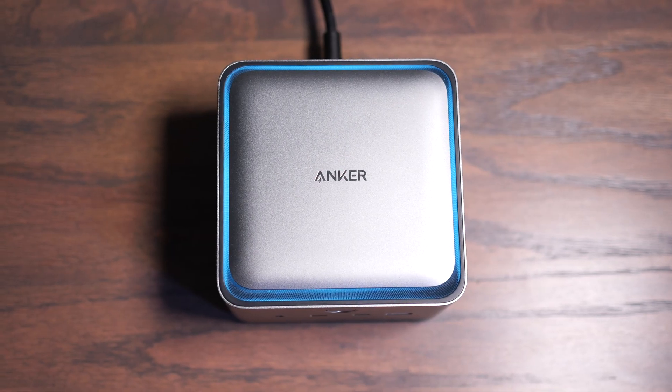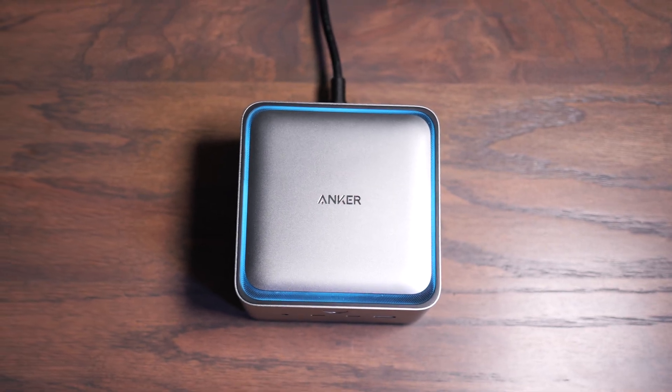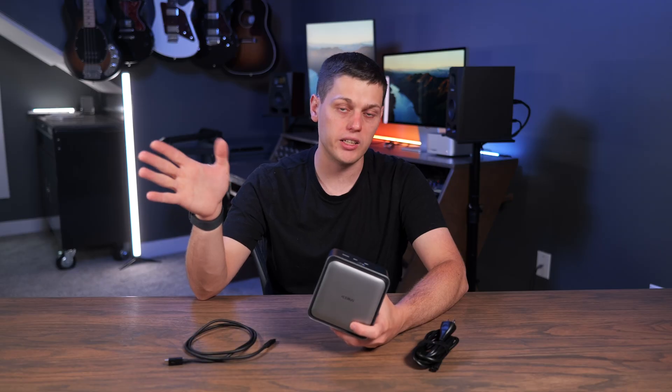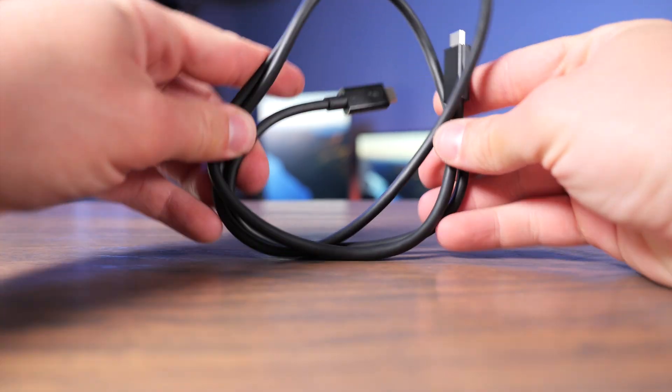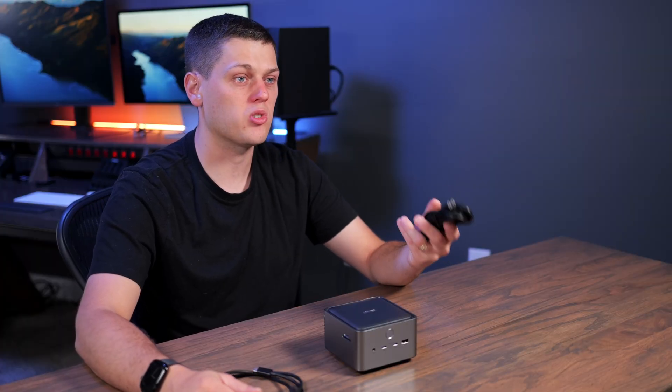There's also a really cool ambient light on the top that glows blue. You can turn it off with the power button on the front, or press and hold the power button to power the whole dock and anything plugged into it down at the same time. In the box you also get a Thunderbolt 5 cable and a power cable.